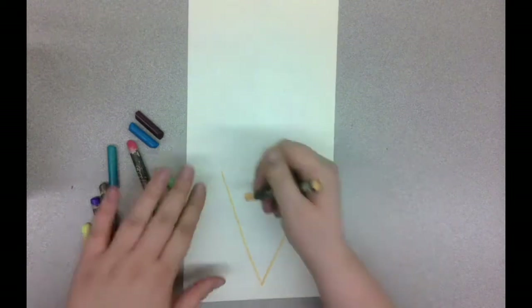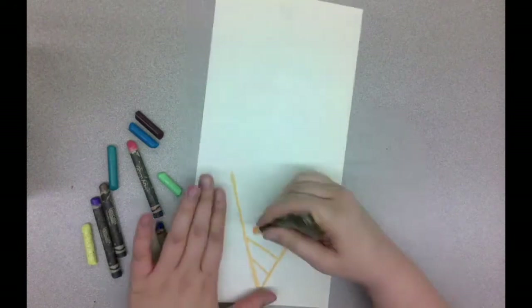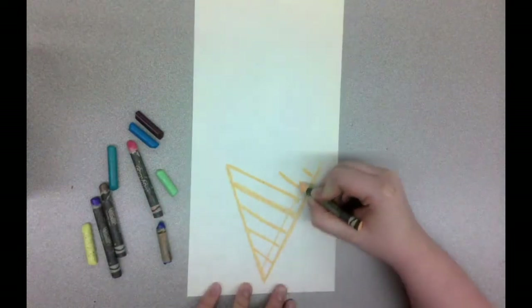First, I'm drawing a V shape for my ice cream cone. You want to make sure that you go over that wax a couple times because you want it to be really, really thick. I'm drawing the waffle pattern on my ice cream cone — it's kind of like a checkered pattern.